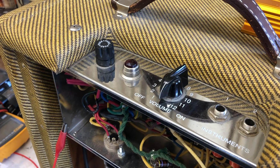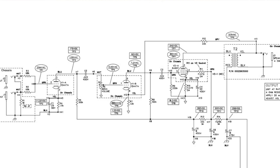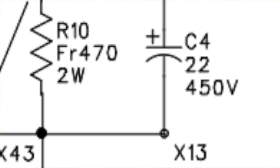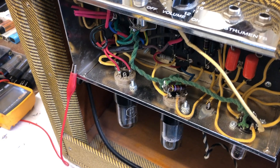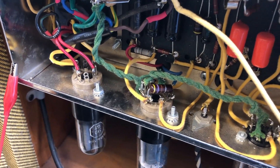I also had a look at the Champ 57 reissue schematic by Fender which clearly shows a 470 ohm screen resistor, apart from some other changes they've made. Another important change is they've upped the cathode bypass capacitor to 450 volts, even though normally we only put a 25 volt capacitor in that position, but the voltage on the cathode often surpasses the 25 volt mark. So we'll install this screen resistor and try to stabilize the screen current and see how it sounds.